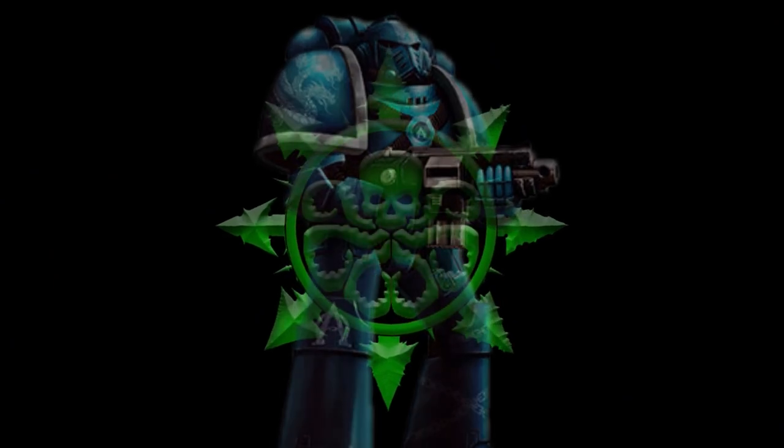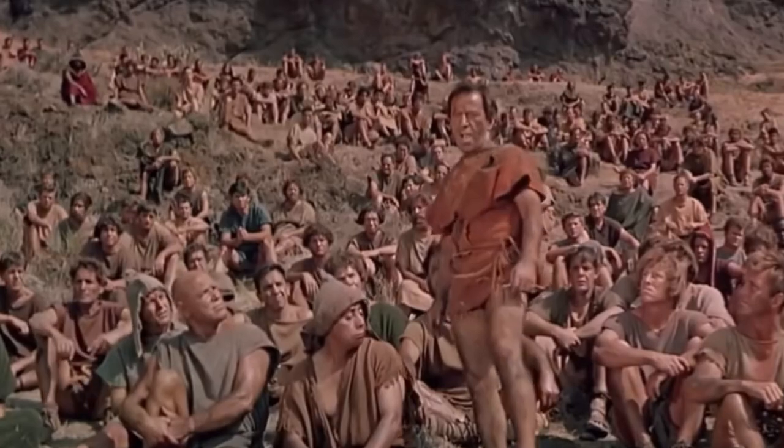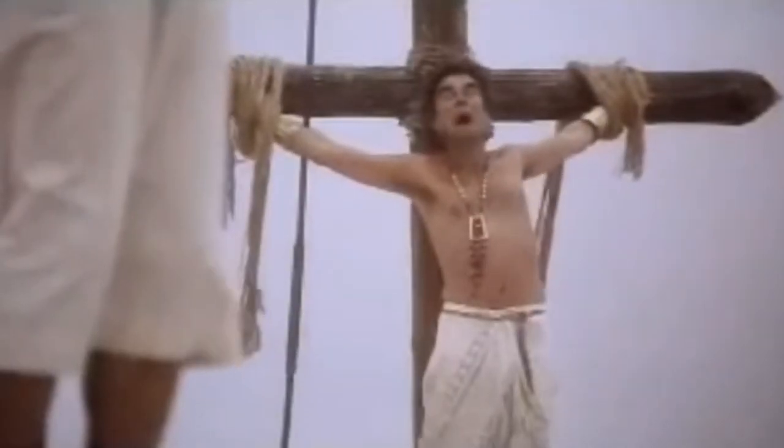I'm Alpharius. I'm Spartacus. I'm Spartacus. I'm Spartacus. I'm Grant. I'm Grant and so's my wife.